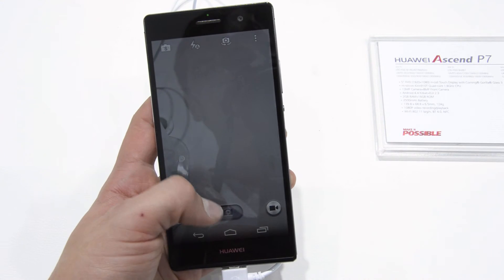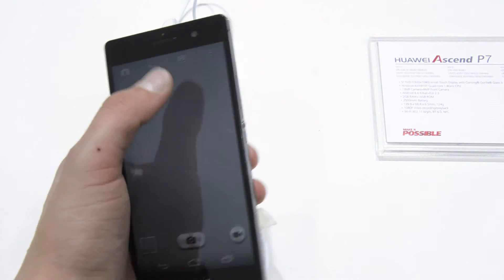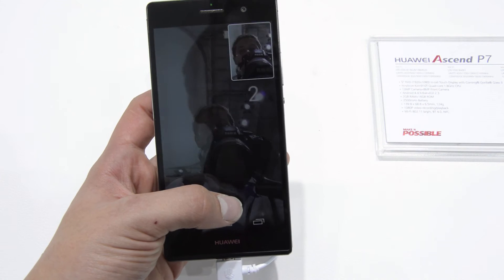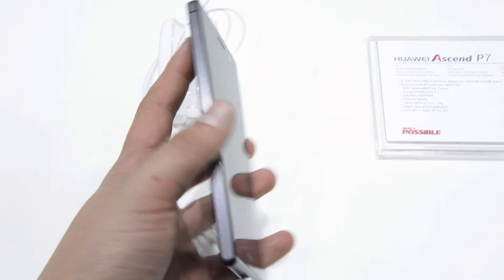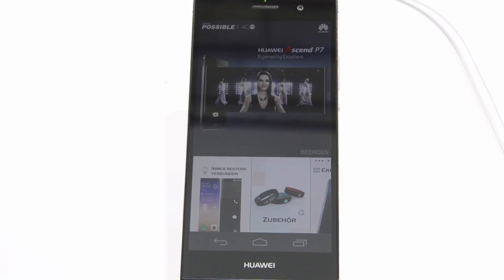The 8MP front camera is especially very impressive. I think that's even the highest megapixel count for any front-facing camera on smartphones today. Of course, megapixels aren't the most important thing, but the current iPhone only has an 8MP rear-facing camera, and this front-facing camera is just amazing. I'm really impressed by it.